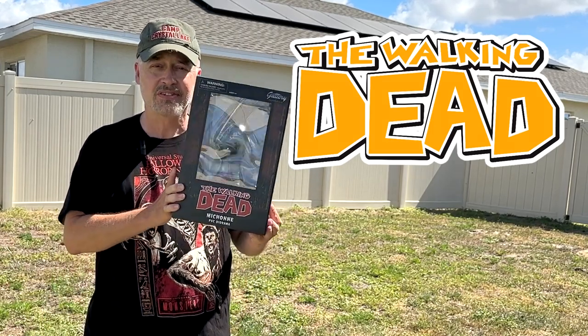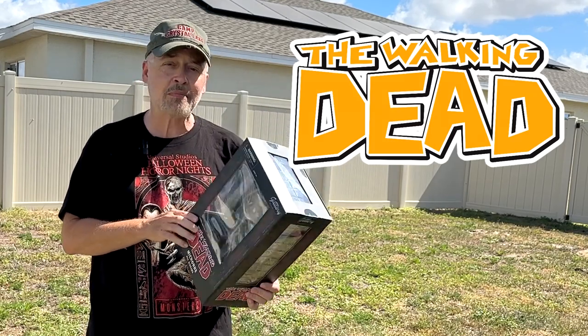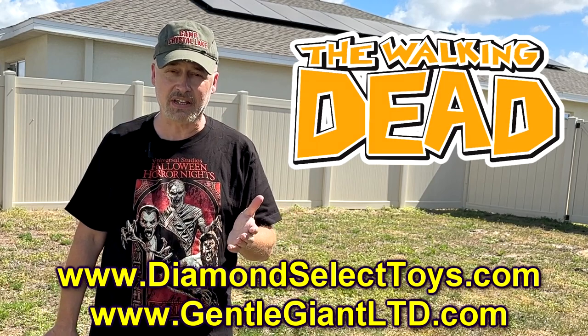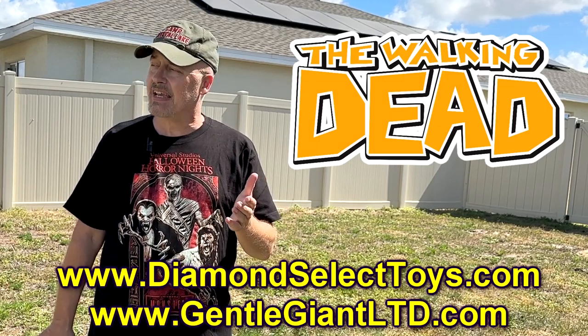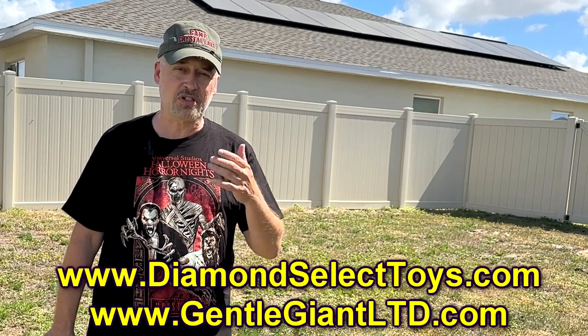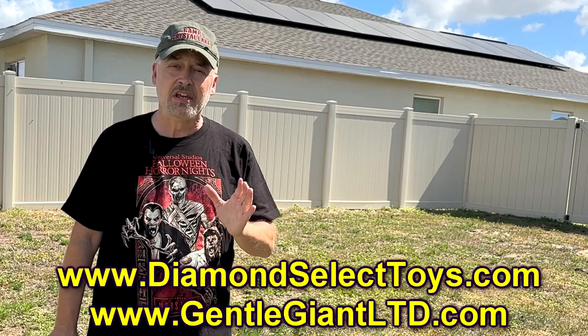Walking Dead fans, you'll probably want to pick up one of these. If you're not familiar with Diamond Select Toys, make sure that you go to their website as well as the Gentle Giant Limited website. They have a wide variety of fandom things from Star Wars to Bruce Lee to Indiana Jones — it's just a ton of stuff to check out.